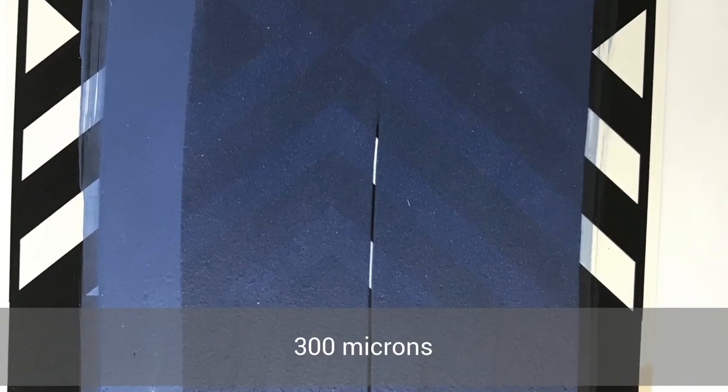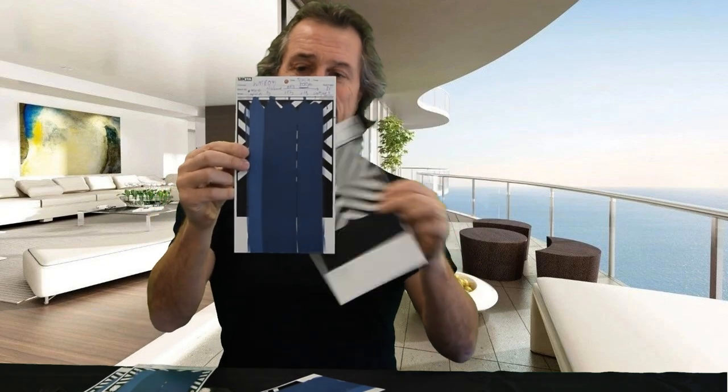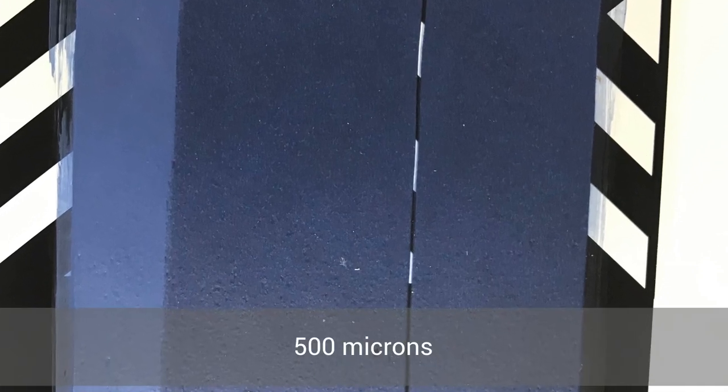At 300 micron you can see it's a little bit more opaque in color, but you can still see through it. Now if I show you the 500 micron — which is half a millimeter — that is the wet film thickness. When you hold it up to the light you can't see through it, but on the 200 micron one you can see the black and white lines through. That's the light showing through — hence that's the basic test our lab does to ensure the membrane is applied to the correct film thickness.